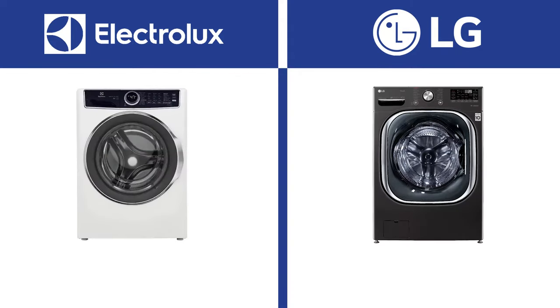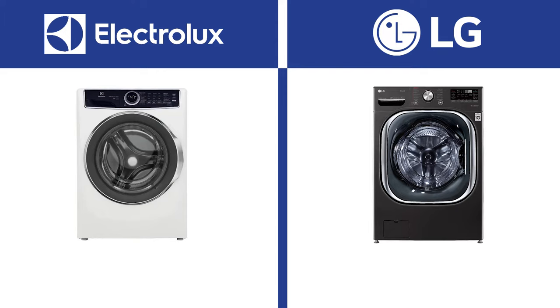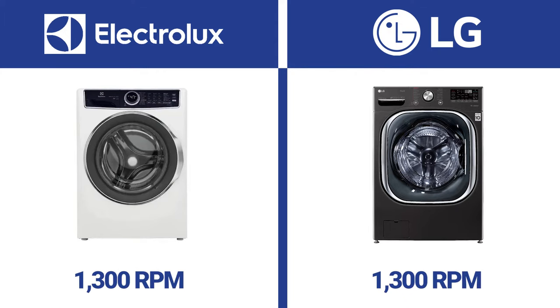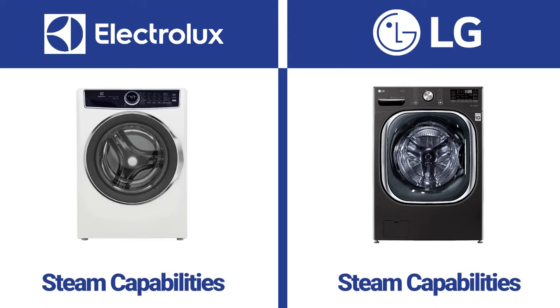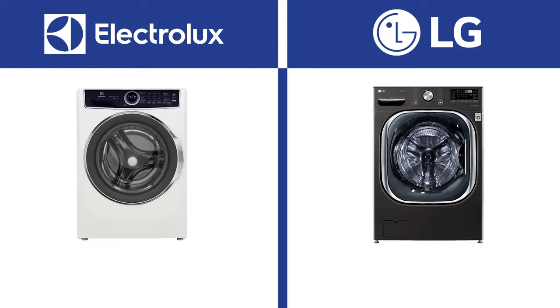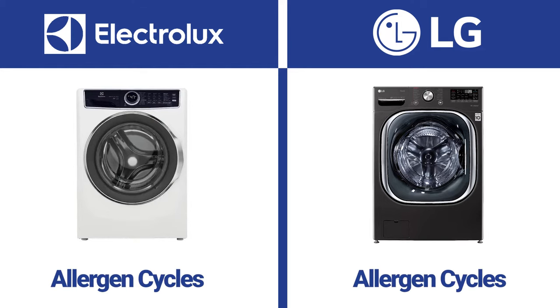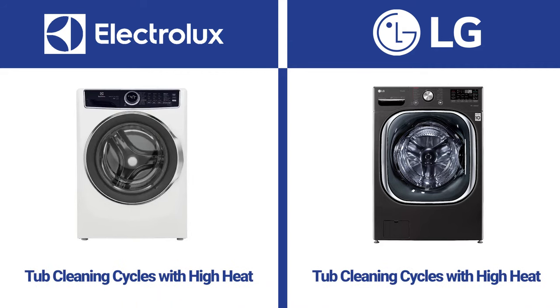Both have more than enough wash cycles — LG has 14, Electrolux has 10 — and both have tons of options as well. Both have 1300 RPM, which is fast by industry standards, so clothes are almost dry out of the washer for less time in the dryer. Both have steam to help lift tougher stains like grass, blood, and wine. Both have cycles to remove allergens from your clothes, and both have tub cleaning cycles with high heat to eliminate mold and mildew.